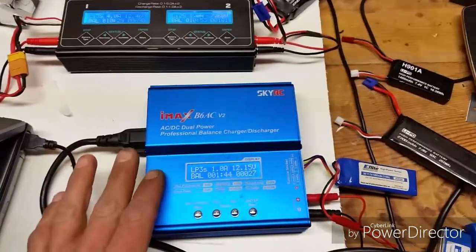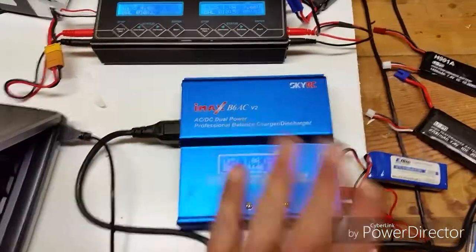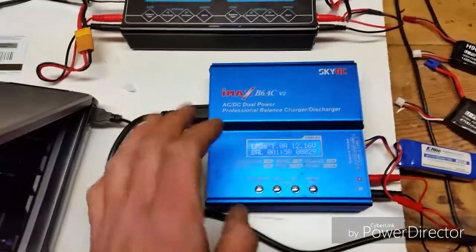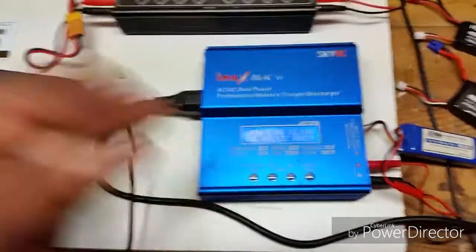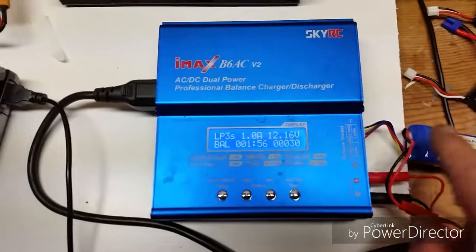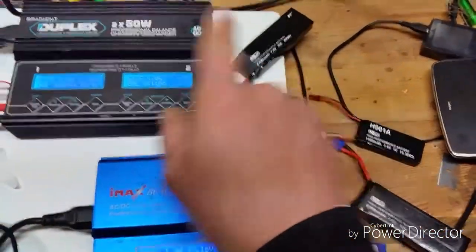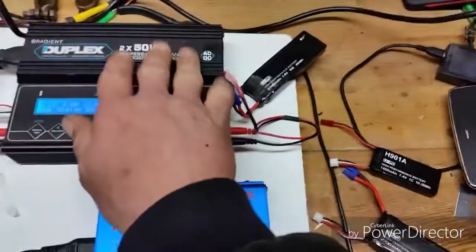There is a sticker of authenticity on the back. When you rub it, it will show a security code, and when you don't, it will go back to the sticker. I have a couple batteries charging here — I got an H501S battery over there, and an H109S battery on my bigger one.